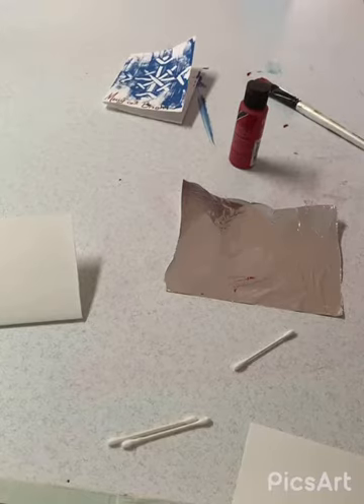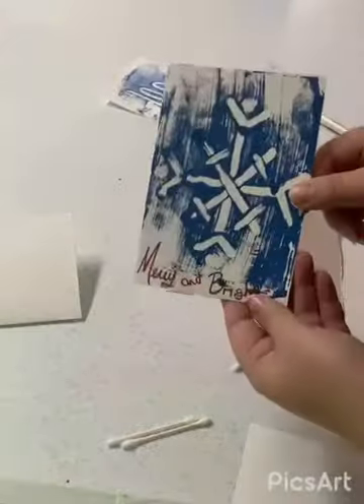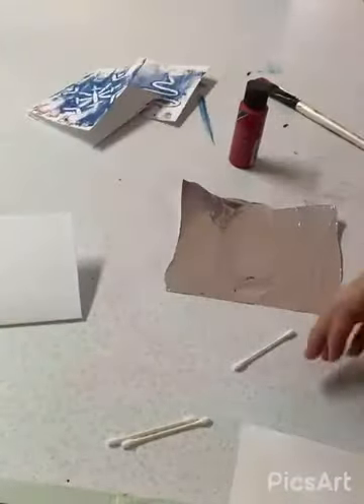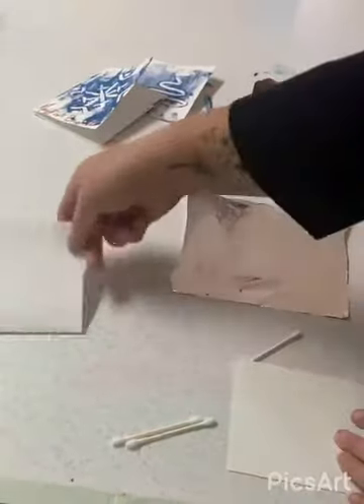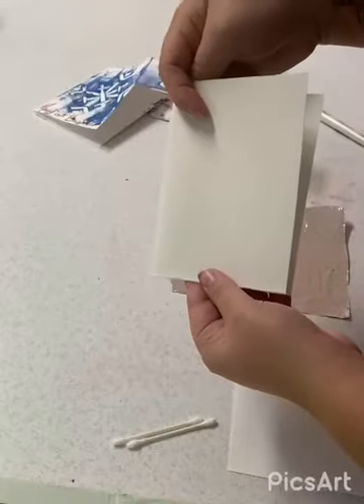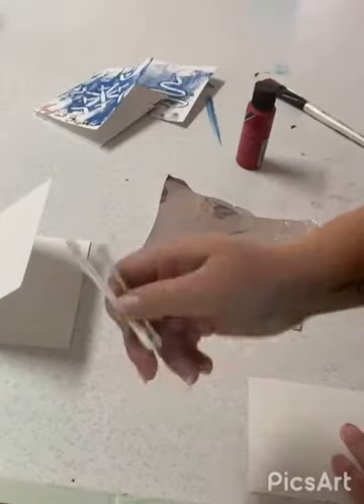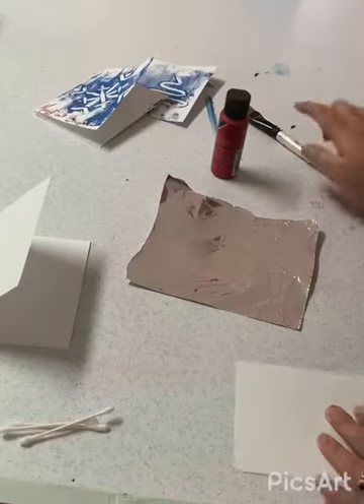Alright guys, today I'm going to show you how to make these fun one-print Christmas cards. To get started we need a piece of cardstock, a folded piece of cardstock, and a piece of tinfoil. You will also need cotton swabs, paint, and a paintbrush.